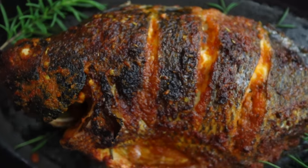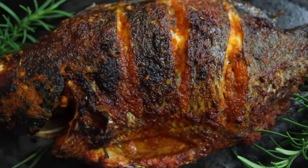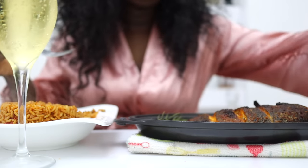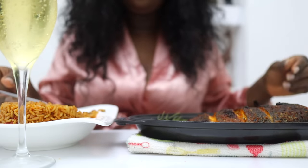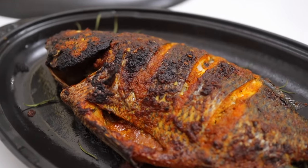Also, if you're baking fish, make sure you bake it just as you're about to eat it so that you will enjoy it. I had mine with jollof rice and a glass of juice and it was really, really yummy.